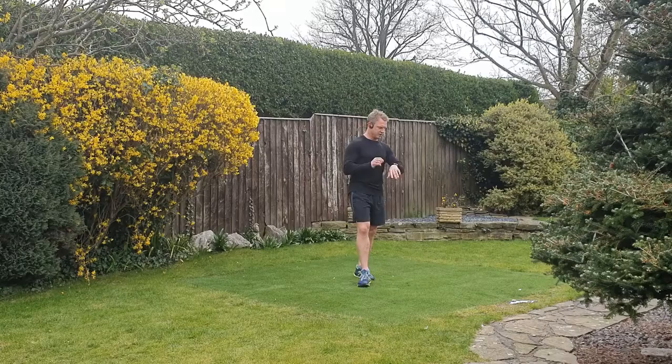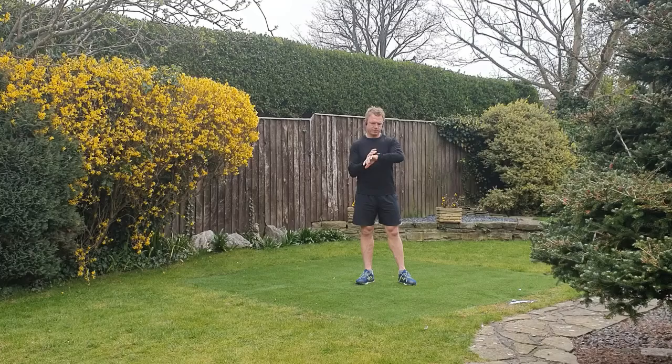Without any further ado, we shall get started. I'm setting my clock — it's about to time out. This workout in total is probably going to be about 15 minutes.